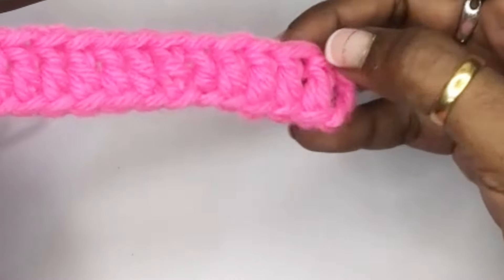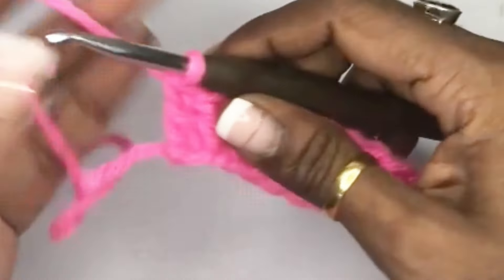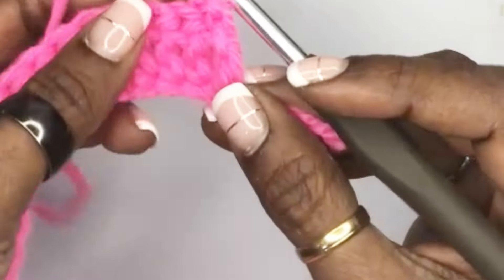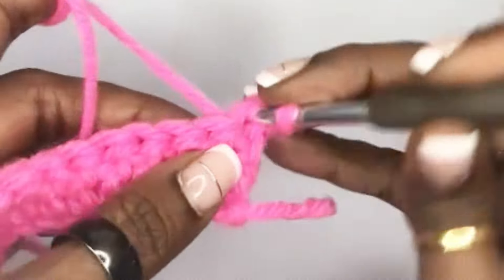So this is what row one looks like: double crochets — one, two, three, four, five, six, seven, eight, nine, ten, eleven, twelve, thirteen, and fourteen. Then I chain one for row two. I turn my work and make single crochets all the way down, starting with the first one right here.